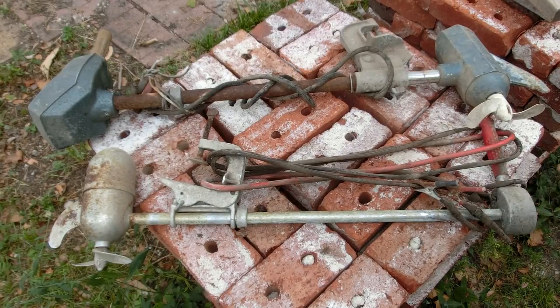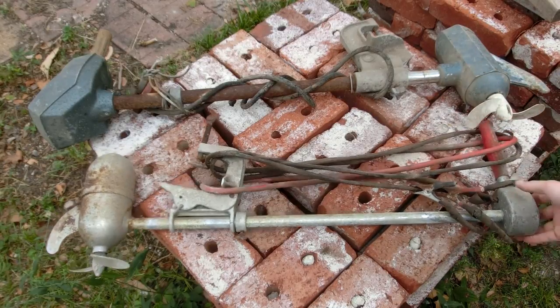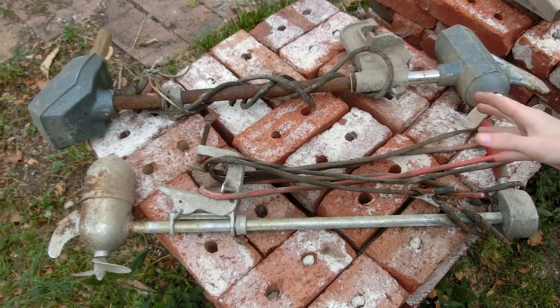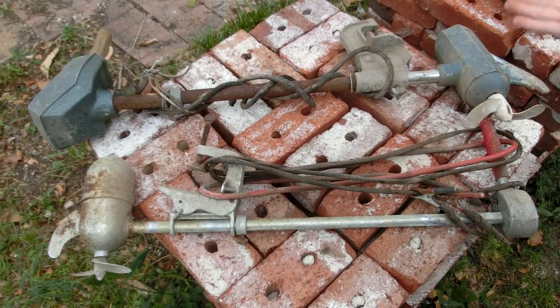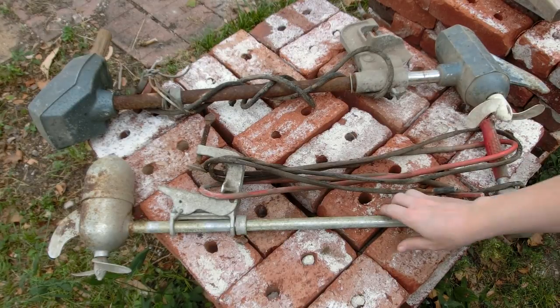Several days ago I was helping clean out a barn and I found these old 12-volt trolling motors. A friend of mine and I have decided to make barrel boats using plastic barrels and just race them around the lake. So let's make sure that these are in working order.